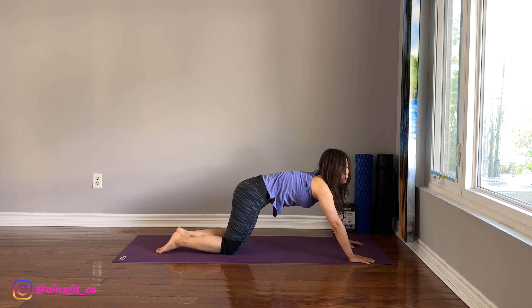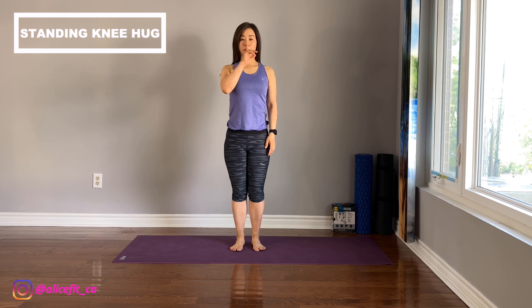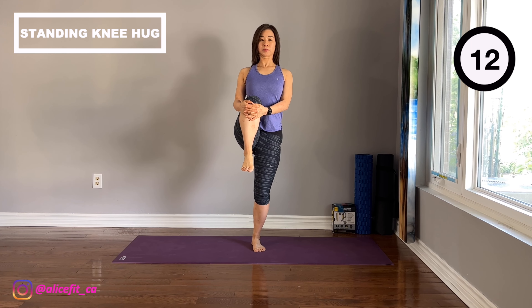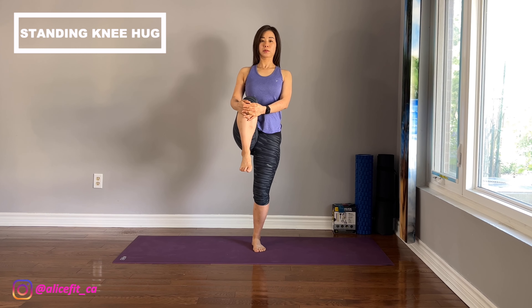The next one is standing knee hug to stretch the glutes and hip flexors. Apply Pilates standing with glutes and tummy engaged. Shoulders below the ears, neck and spine aligned. Lift one knee up and toward the chest. Both hands pull the knee close to chest. Please keep the body straight. Release and switch to the other side.